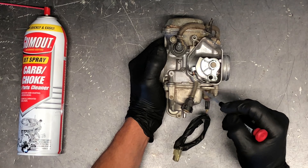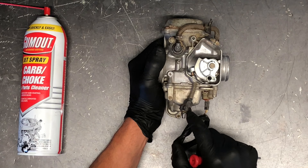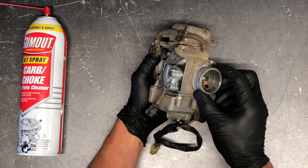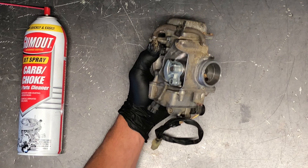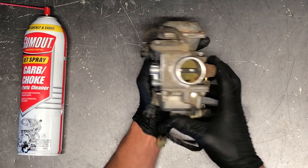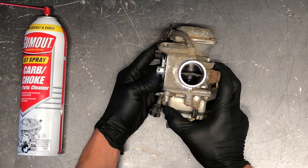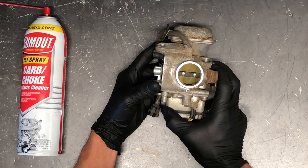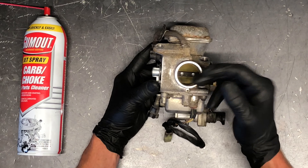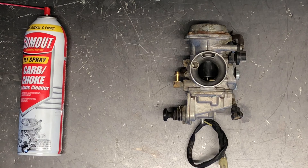Here is your idle adjust. This has got a slight bend to it, which is okay — you can still adjust your idle. Turn that idle screw clockwise and it's going to raise the idle; turn it counterclockwise, it's going to lower it. Make sure your four-wheeler is completely warmed up when you go to adjust your idle. By adjusting your idle, you're turning this butterfly open a little bit more or shut a little bit more, which controls airflow and fuel draw from the bowl.